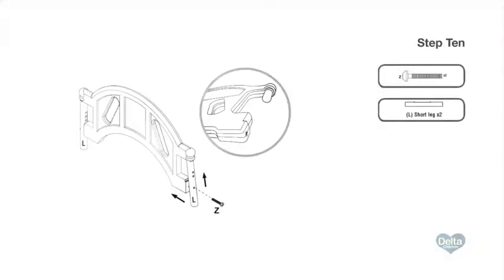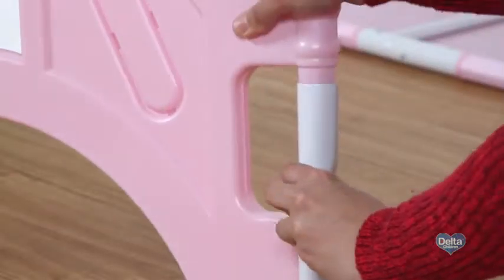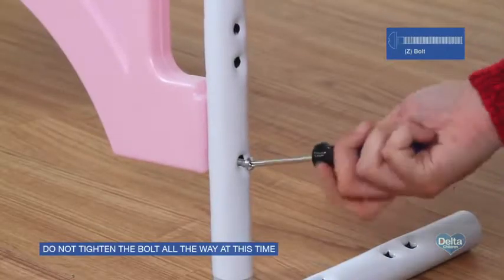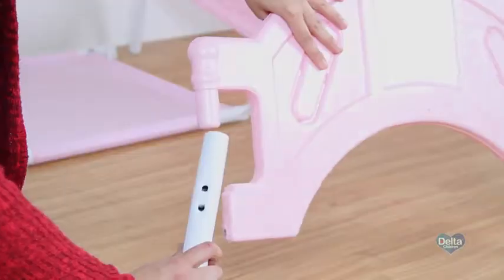Step ten: slide the open end of one short leg onto the plastic plug on the footboard. Secure it with one bolt labeled Z. Do not tighten the bolt all the way at this time. Repeat for the other side.